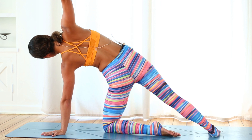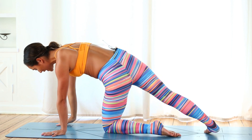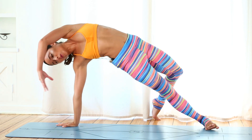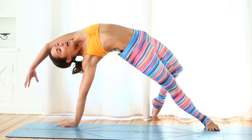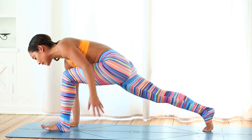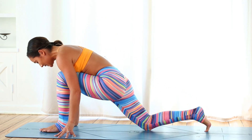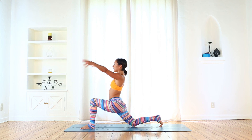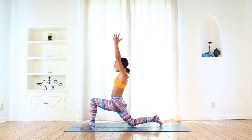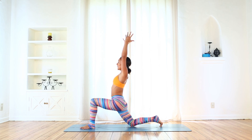Inhale, reach that right arm up. Left knee comes back down. Exhale, right hand down. Spin to the pinky toe edge of your right foot, flip your dog over. Lift the heart up nice and high. And now use the core — exhale, step your left foot all the way to the front of the mat. Right knee comes down. Inhale, rise up — Anjaneyasana. Remember to pull that left foot back towards the back of the mat. Lift the inner thighs up into the perineum — finding Mula Bandha.